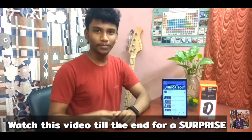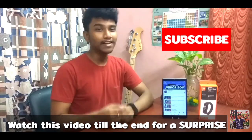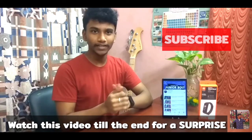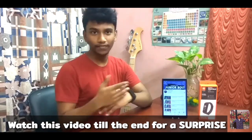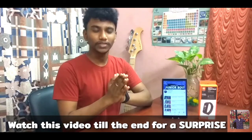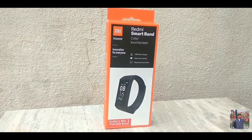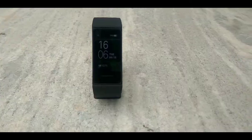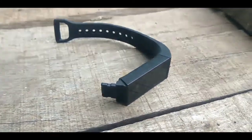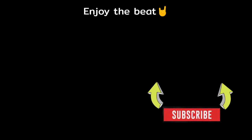Thank you for watching this video. If you liked this video, don't forget to like it. I will upload a detailed review on our channel, so don't forget to subscribe. See you in my next video. I am John and I am signing off. Bye.